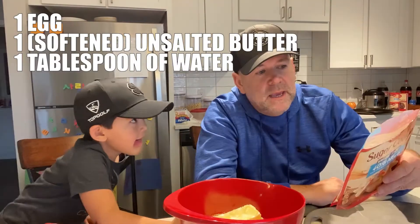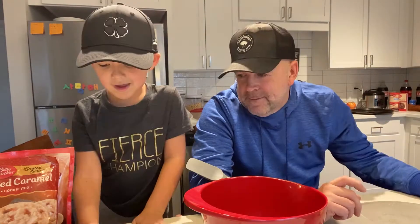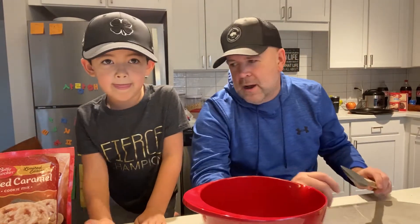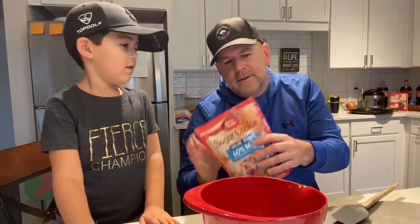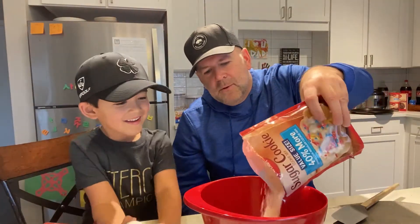My butter. One tablespoon of water. Don't judge the inside of my refrigerator, folks. First thing we're going to do is open up the sugar cookie package. This is just a Betty Crocker package. Pour it into the mixing bowl.